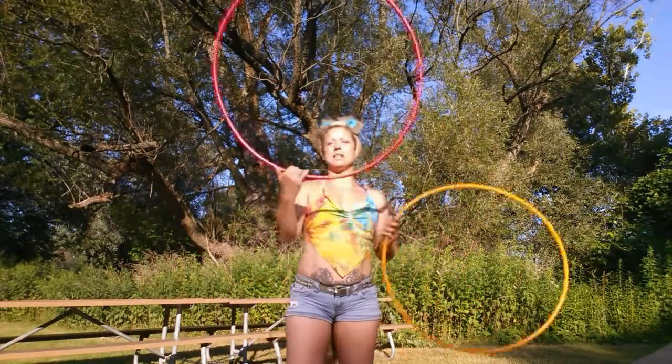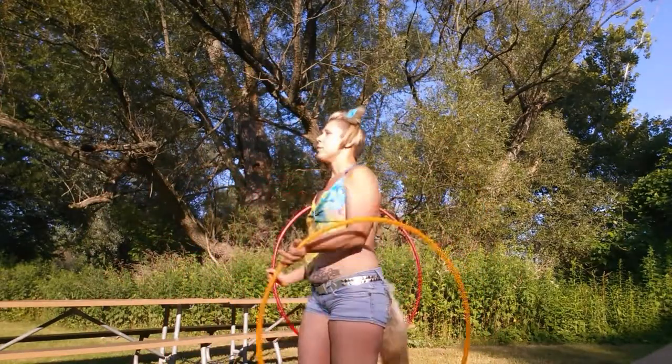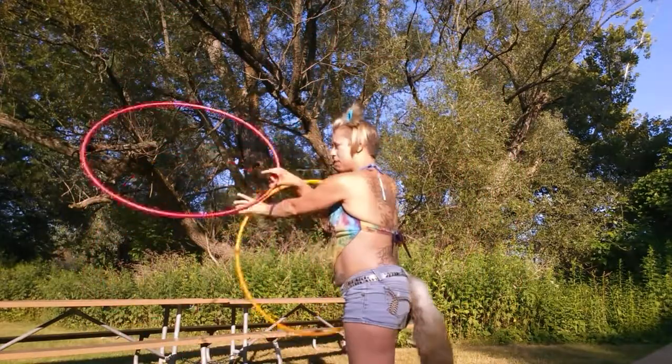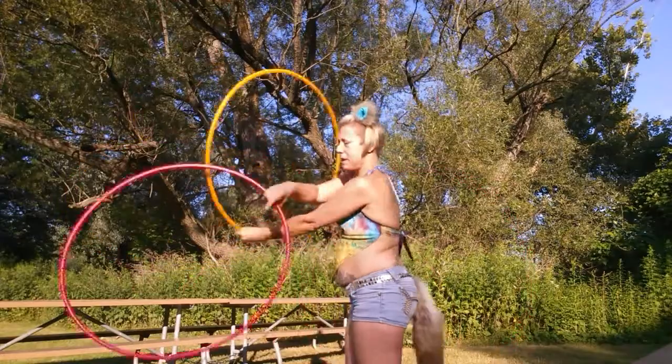Hi there. This is Jillery Hoops and I'm going to teach you how to do the reverse three-beat weave. I'm going to try to include some slow motion so that you can see what's happening with my hands.